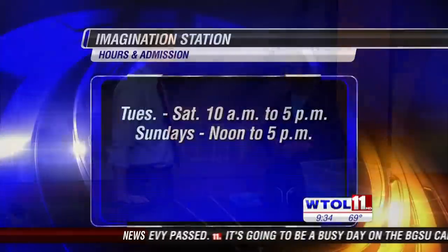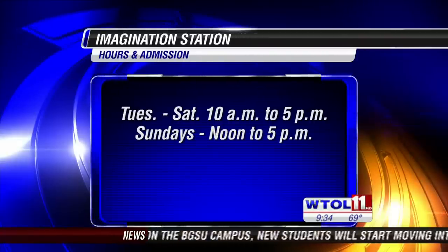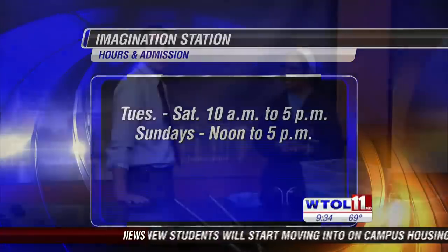What do you guys have going on at the Imagination Station? It's starting next Tuesday the 21st — we have Navy Week. It's a citywide event. You can find more information about Navy Week on our website at imaginationstationtoledo.org. We always love when you come into the studio. We always have fun exploding things, and I didn't even get shot with the fire extinguisher today — that's always a good day.